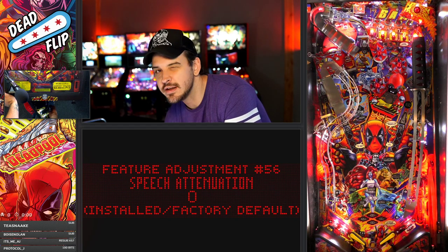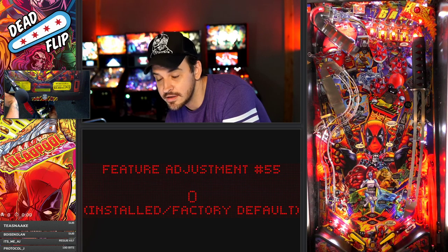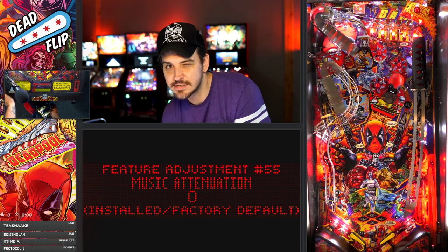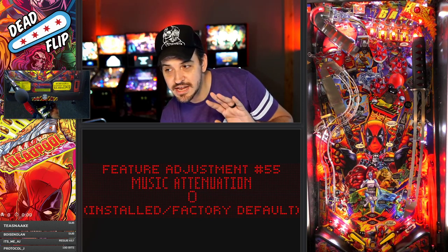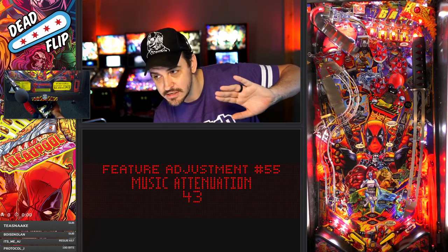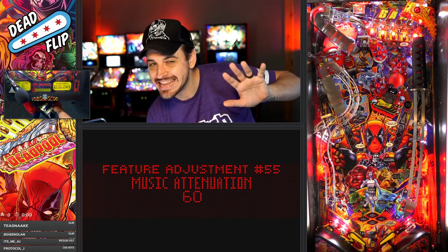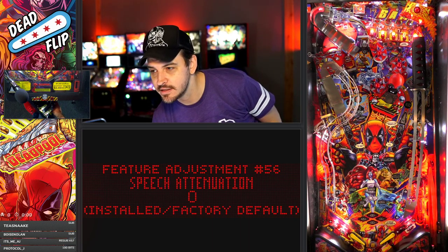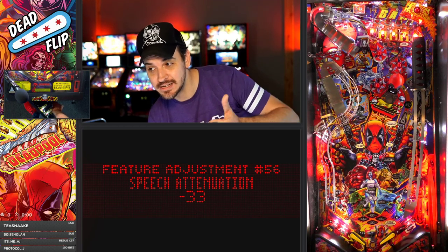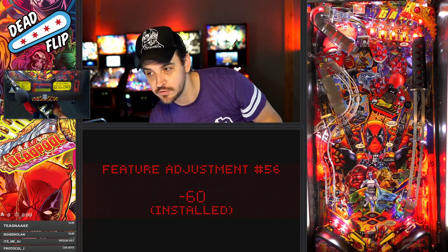The number could be different depending on the game, but you're going to find two options here: music attenuation — I keep getting this wrong — and speech attenuation. How you adjust these is a little counterintuitive. You actually want to take music all the way up to 60, max it out. What this does is removes the music about 98%. Then for speech, bring that all the way down.